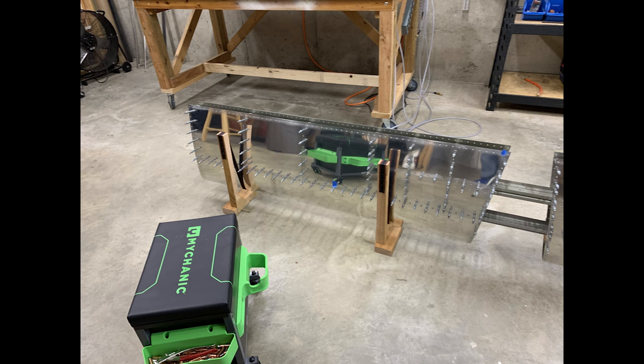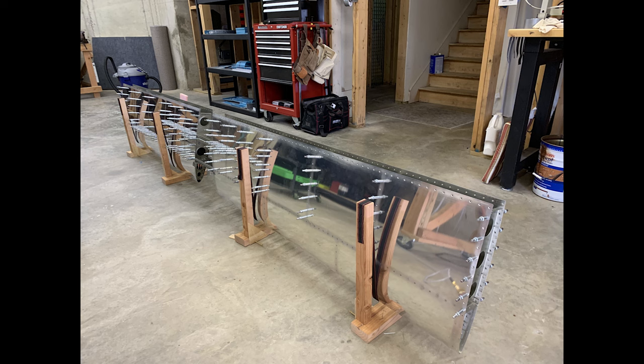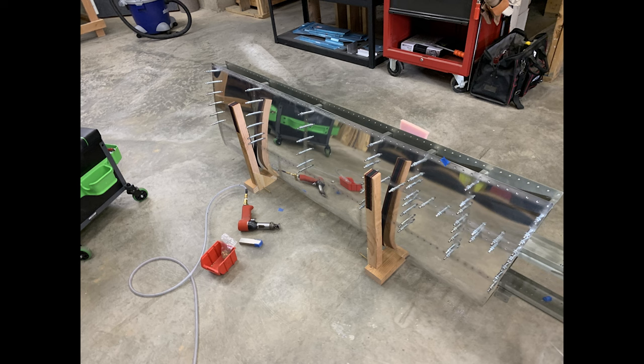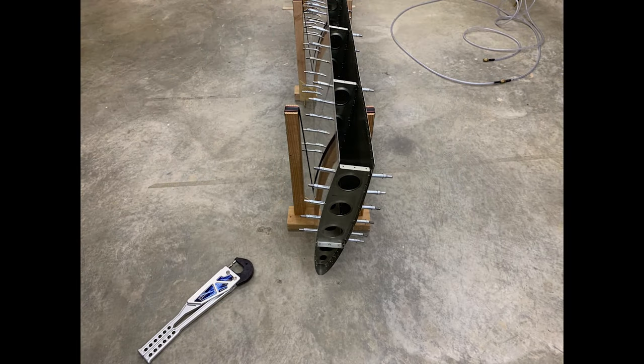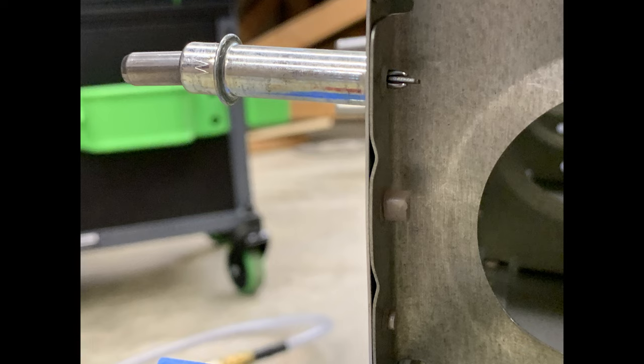I'm going to end this one here to keep it close to 20 minutes. I'll save the ribs for next time, and after that we'll be installing the rear spar, and that should just about do it for the horizontal stabilizer. Those next two should be coming real soon. Thanks for watching.